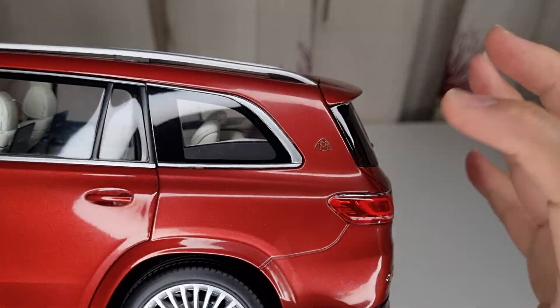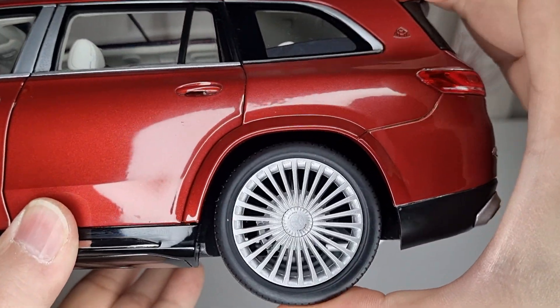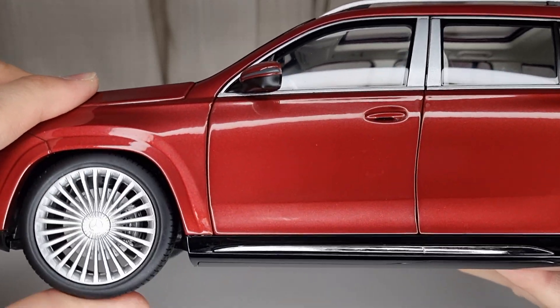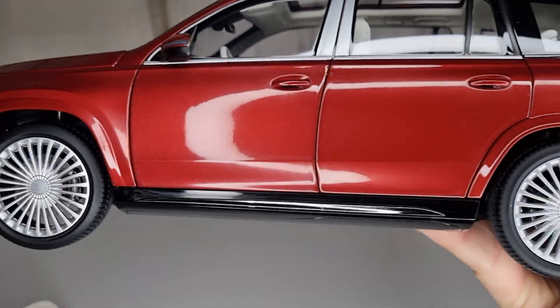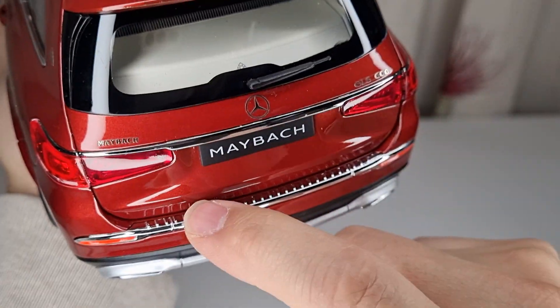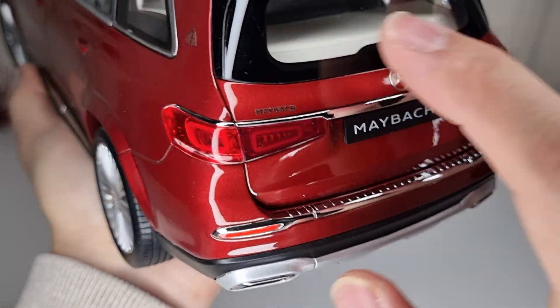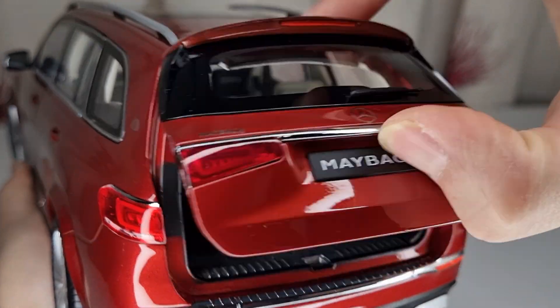There are all the silver chrome pieces on the door sills which make it feel really premium, and you've got the Maybach logo there as well. The suspension on the back is also nice and soft — it gives a nice feedback, not jerky at all. At the back there's a massive chrome door sill which is really nice. Unfortunately there's no heat line on the rear window, which is annoying — they should do that to make it more realistic.